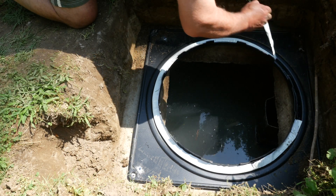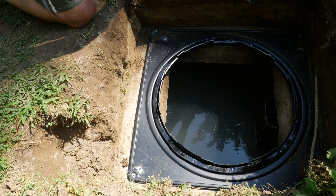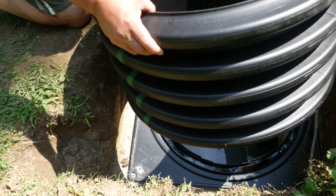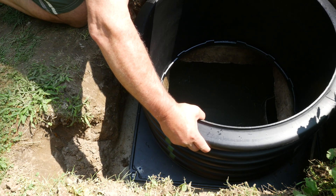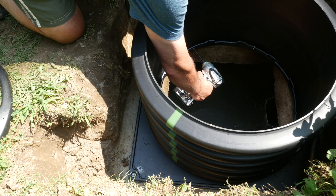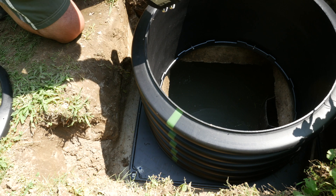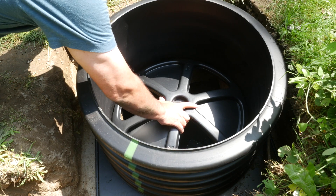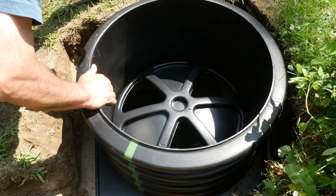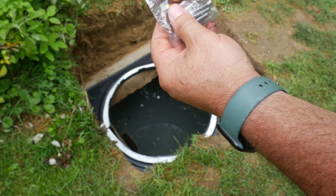With the four corners securely fastened, it was time to remove the protective tape on the sealant and apply the riser over the hole. Using the screws that were supplied with the kit, it was a simple matter of fixing the flange to the riser. With the riser fixed, it was time to install the safety grate at the bottom of the hole. Next, it was time to install the cover — they even supplied the bit that was going to be required for the special screws.